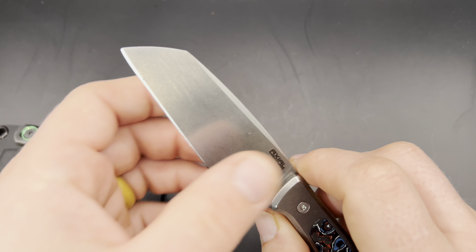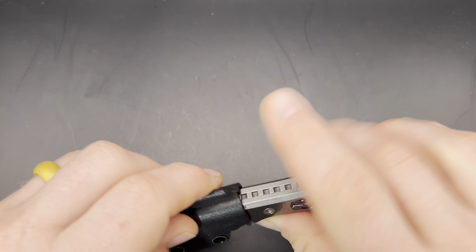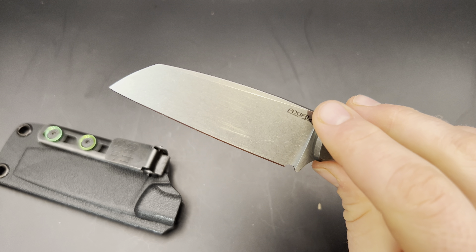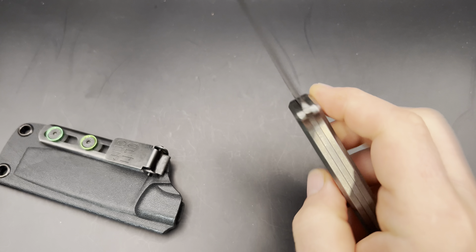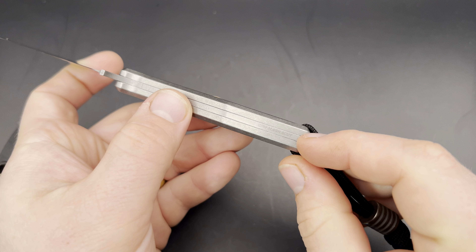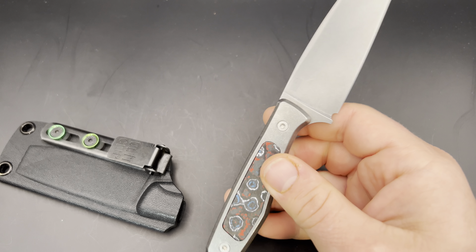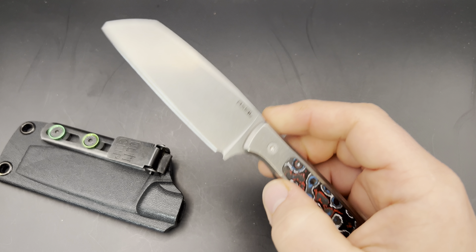One thing to note is that my blade did get a good amount of scratches, and I think you'll probably have that on yours if you pick one up — just from putting it in and out of the sheath. You can see it says 'Axial USA' on one side, the flag on the other, and it does say 'MagnaCut.' I thought they could etch a little bit deeper just so the logo shows up more clearly in pictures, but that's very much not a practical concern.